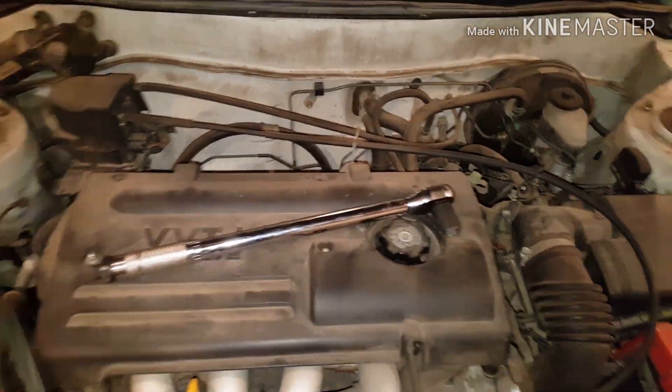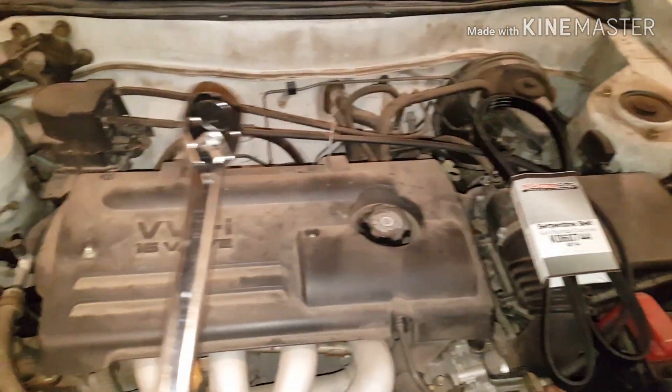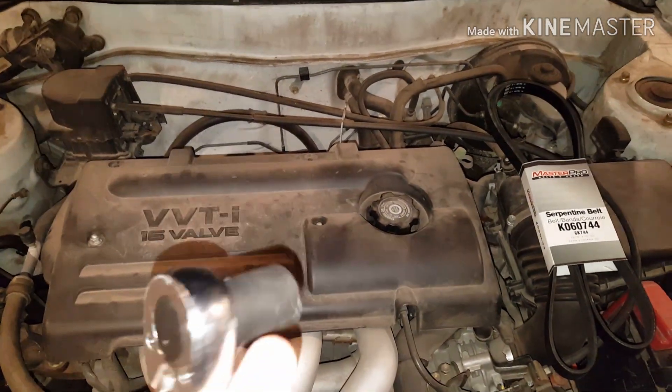So you're going to need a replacement serpentine belt, and basically a breaker bar and a 19mm socket.